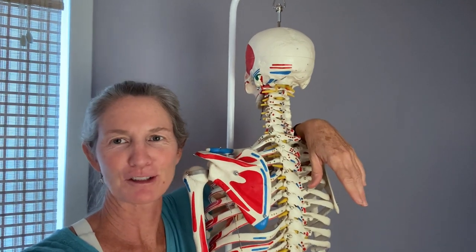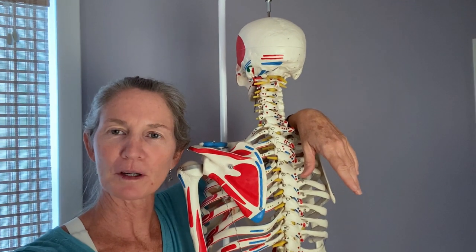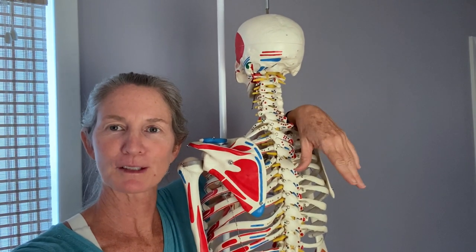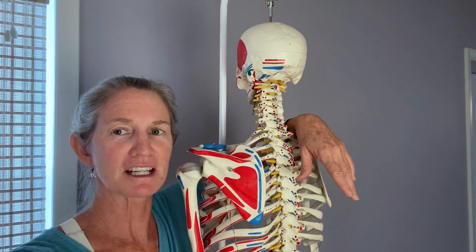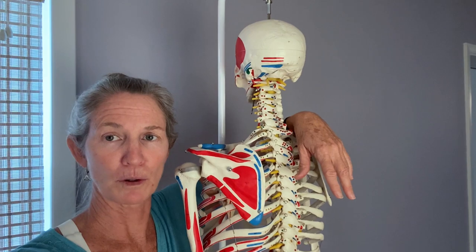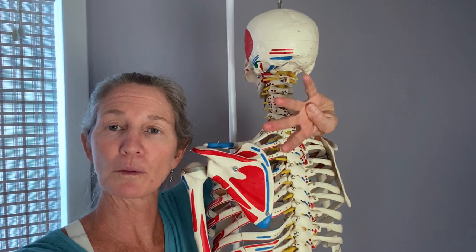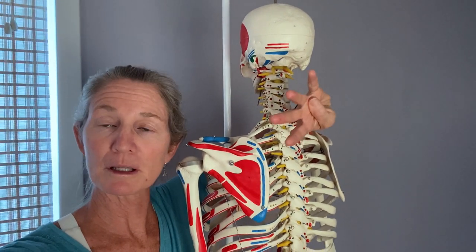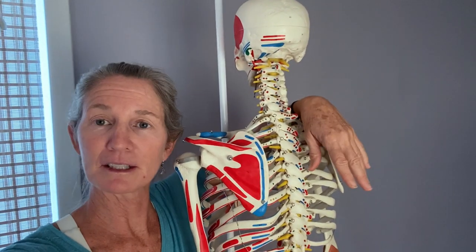I'm Megan, thank you for joining me for yoga therapy today. This practice is for the glenohumeral joint, otherwise known as the shoulder joint, and specifically the rotator cuff. We're going to look at the four muscles of the rotator cuff because that's what we want to make sure we have mobility and stability in our shoulder.